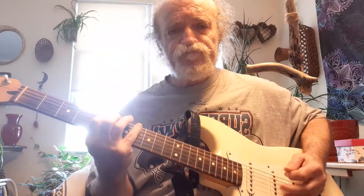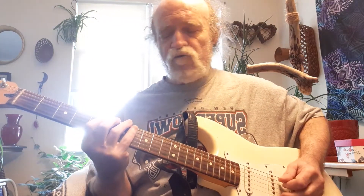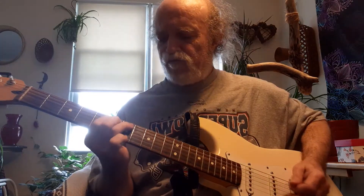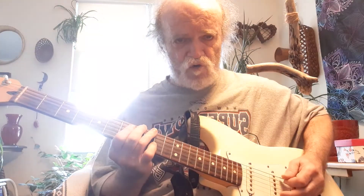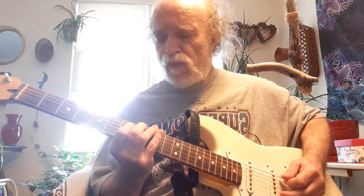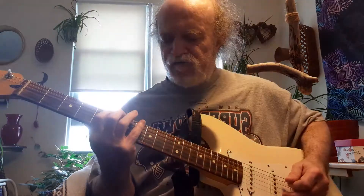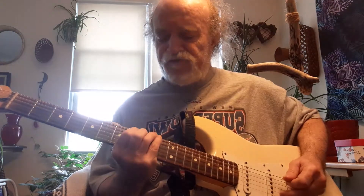Now we can hammer, pull off, we can hammer on the next one down, or we can go down to number two and hammer two to four, then four to two. Or we can go down to number one, or we can hammer on the eight and slide into the ten. And stay there.